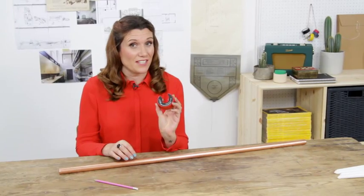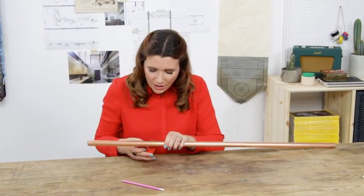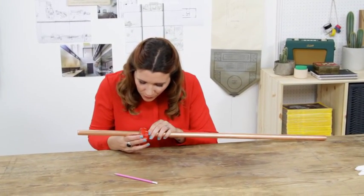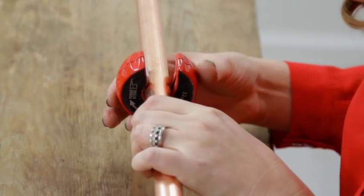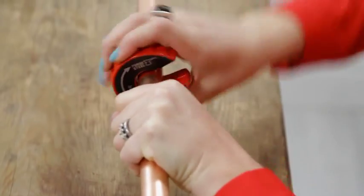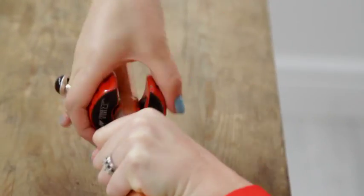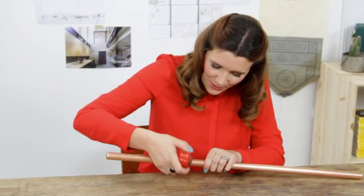So this is a nifty thing called a pipe cutter — which if I can remember how to use it, you just slide it on, lining the blade up with your pencil mark. It's got an arrow on it which tells you which way to twist. So you just twist it round, keep twisting, and then as if by magic — ta-da! Right, and the next one.